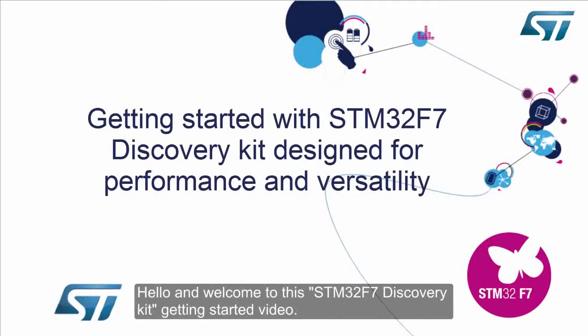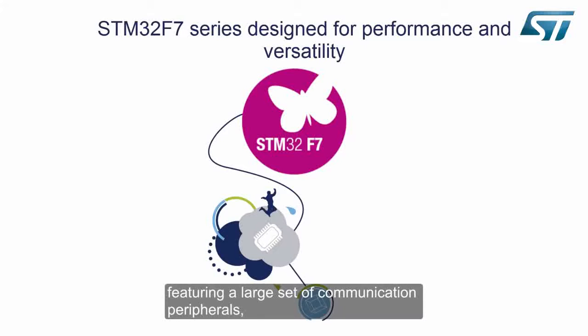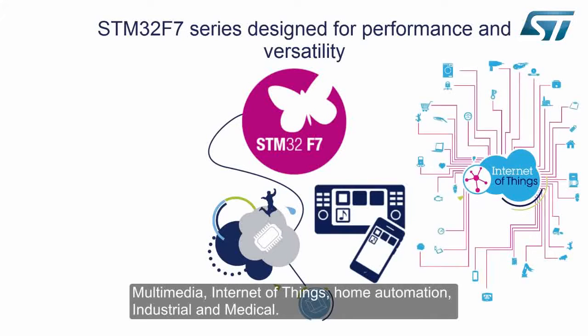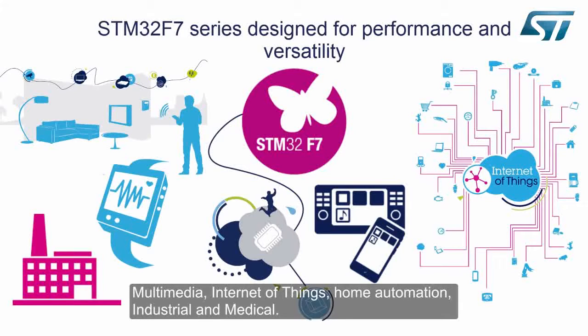Hello and welcome to this STM32F7 Discovery Kit getting started video. The STM32F7 series is part of the performance range of the STM32 microcontroller family, featuring a large set of communication peripherals, making it the best fit for a wide range of applications such as multimedia, internet of things, home automation, industrial and medical.